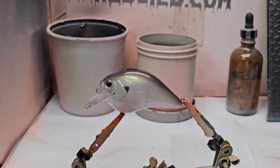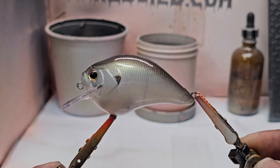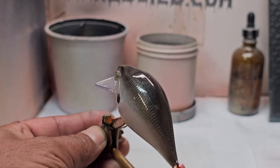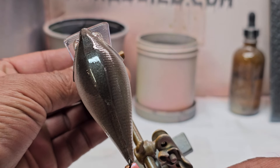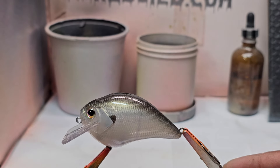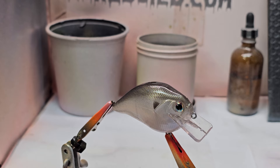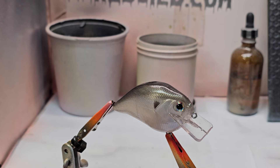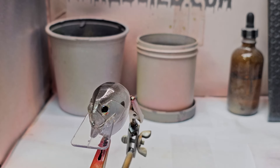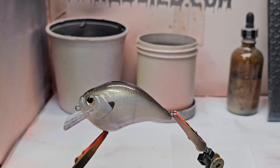Alright, we're back. We went ahead and gave it a clear coat — it came out so good. You can see that transition from the gold kind of turns greenish to blue. Put that pearl white in there, and that pearlized black, man — that stuff is awesome. It's not so black, it's more of like a grayish silver. Really looks good with those eyes on there. Those are glass eyes I got from Lurebuild. The blanks I got from Lurebuild. So it turned out really good. Thank you all again for coming along, please like and subscribe, leave a comment below, and we'll catch you next time.